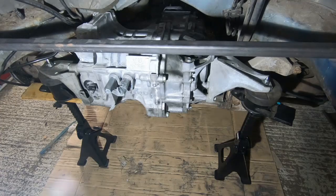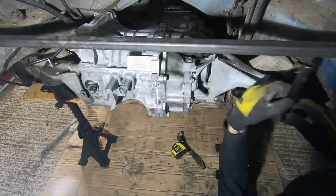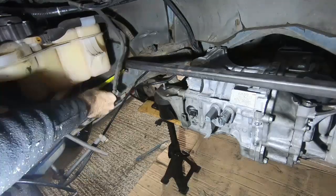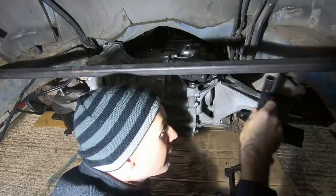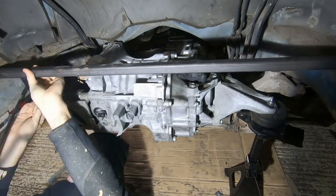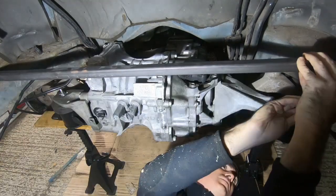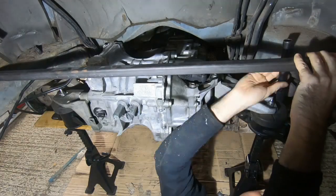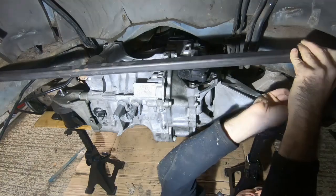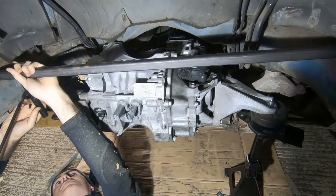Back in under the car. Let's see if we can get this one over the line.